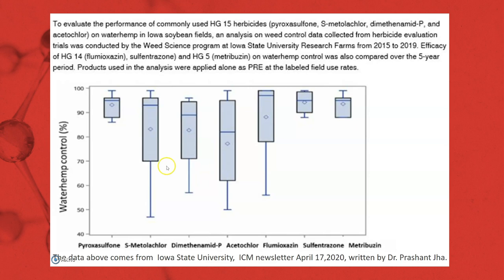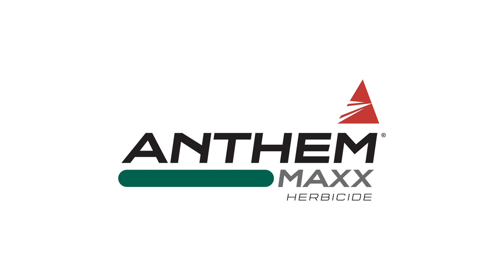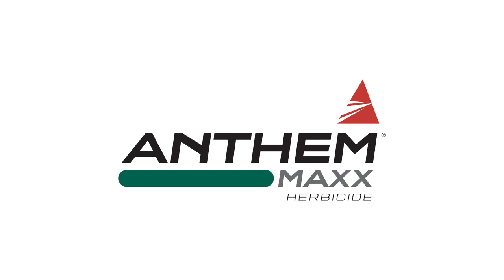Another benefit of Anthem Max is its component pyroxasulfone, which is going to give you great residual. A study from Iowa State over five years has shown that pyroxasulfone gives better and more consistent waterhemp control than other Group 15 herbicides like S-metolachlor, Dimethenamid-P, or acetochlor. We can look at these Anthem Max programs and be confident going forward, as they have been proven over many years of use.